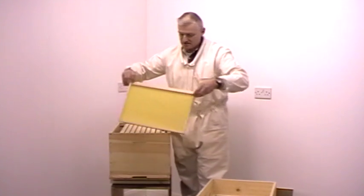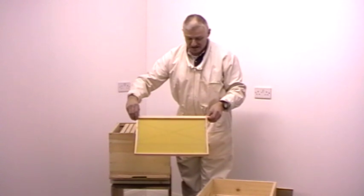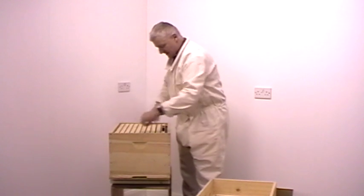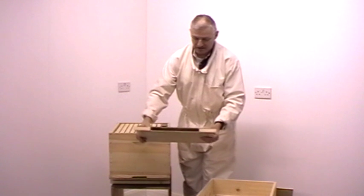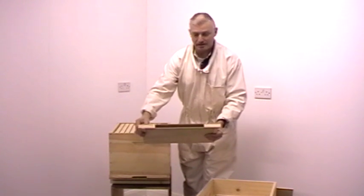This is one of the frames that I made earlier in my video on constructing a brood frame. On the other side I've got a dividing board which also acts as a frame feeder. This is hollowed out so that we can pour sugar water in there to feed the bees.